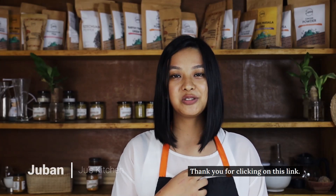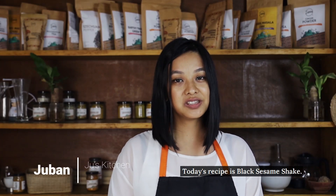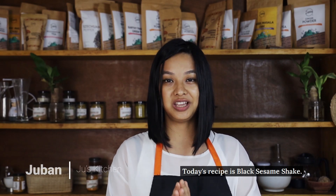Thank you for clicking on this link. I'm Ju and this is my kitchen. Today's recipe is black sesame shake.